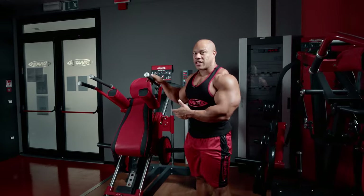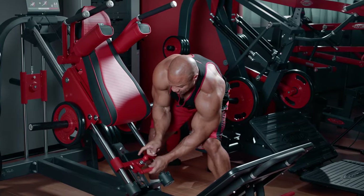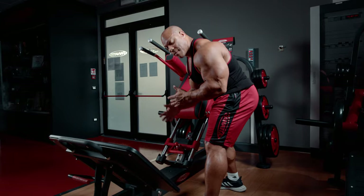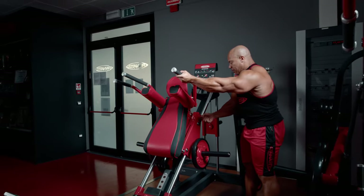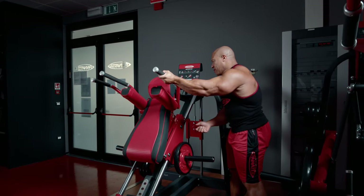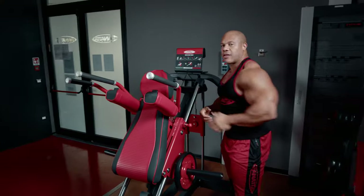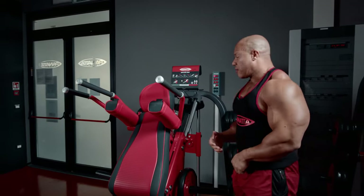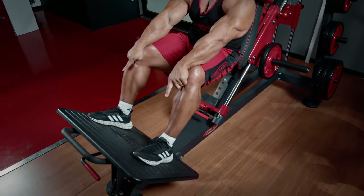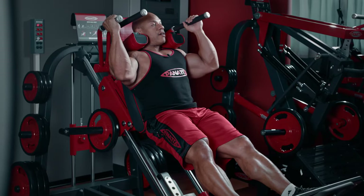So here we are at the Super Hack Squat Machine. There are three different parts of this machine that you need to adjust. First is this right here — when you start to squat, this is the end point, so if you want to do shorter reps you come up here. I have this lever right here where if I pull it out and move it all the way forward or all the way back, I like to keep it right in the middle. And then last but not least, this headrest right here — that's going to depend on the person, their preference and how they want to train. I have it set up to my liking and now I'm going to do some repetitions. I like to keep my legs in the middle of the platform, lean back, and use this lever right here.